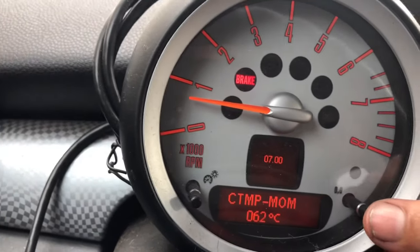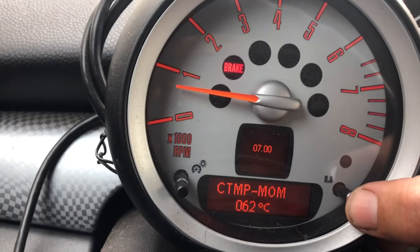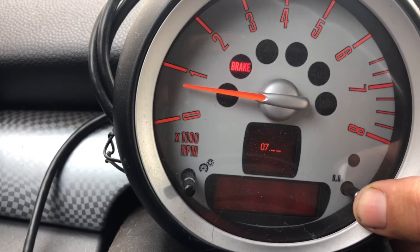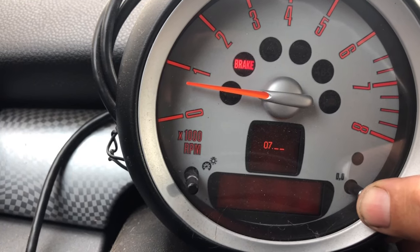To get out of the menu, just hold the button down again and keep holding it until it goes back to your regular display. Anytime you've changed your thermostat or anything like that and you want to check how your car is running temperature-wise, that's how you check it.